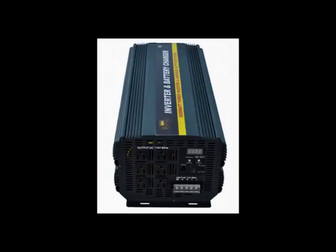Hi everyone, today I'm here to talk to you about Royal Power's amazing 5000 watt inverter with charger and automatic transfer switch.